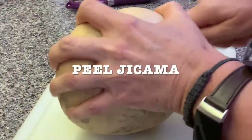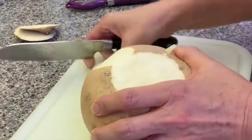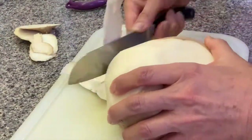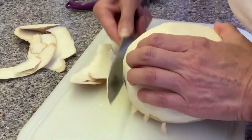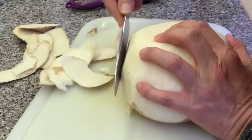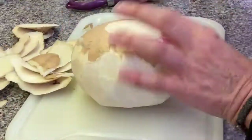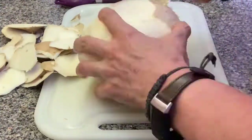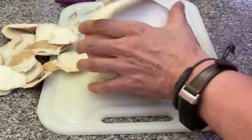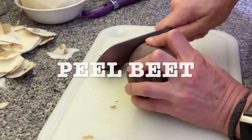So now you're gonna peel your jicama. First wash it, and then you're gonna peel it — remove all the peel from it. The jicama can be juicy and crunchy, and sometimes it can have a sweet flavor. You can also eat it with lime and chili powder — it tastes great.